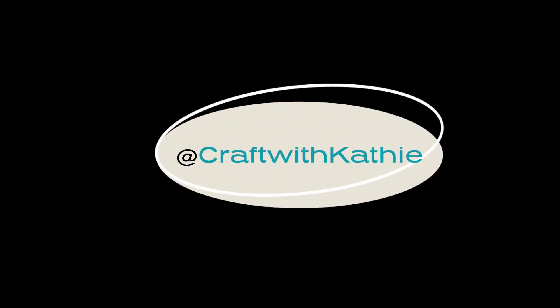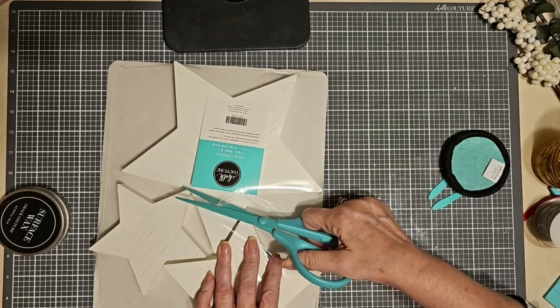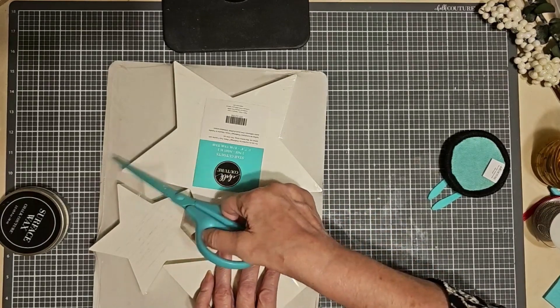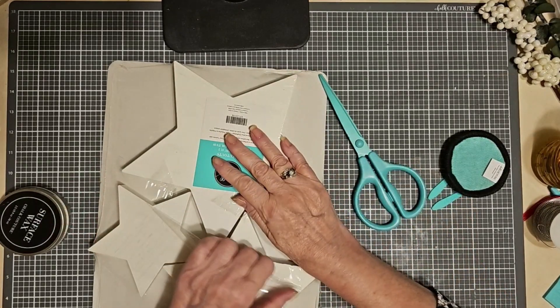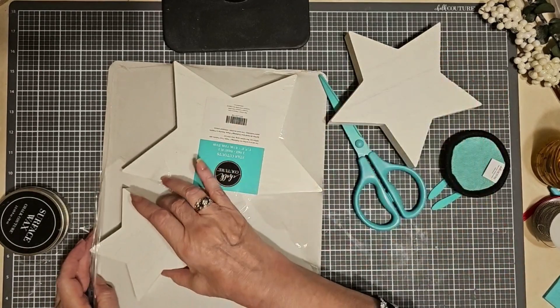Welcome to Craft with Kathy. We've just started a wonderful sale called Sparkland Savings — 30% off of patriotic transfers and surfaces. And you guessed it, that includes these beautiful wooden stars.